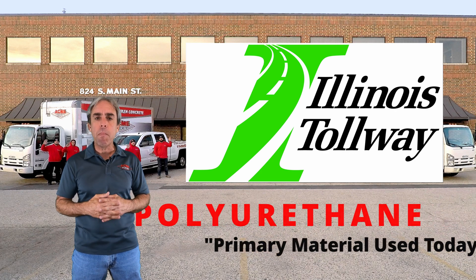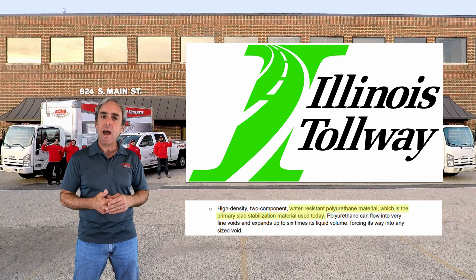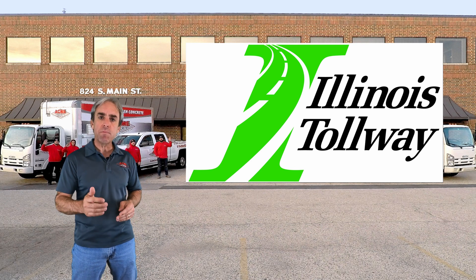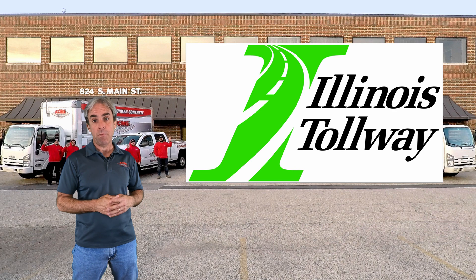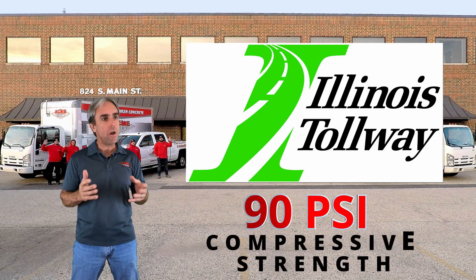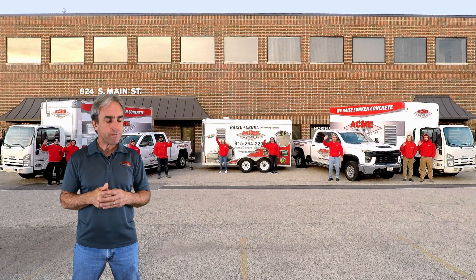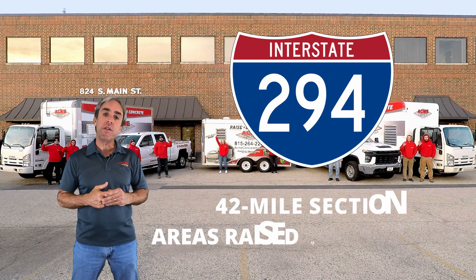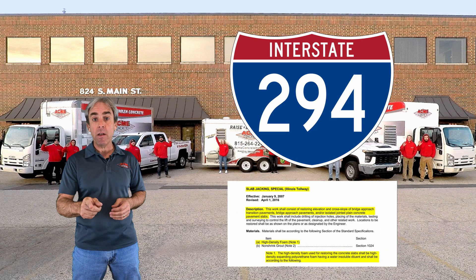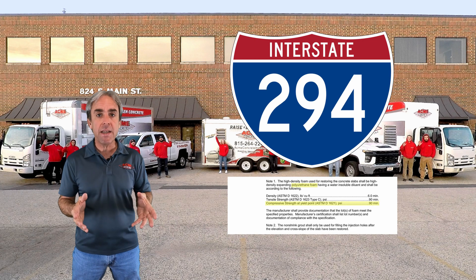They've moved away from any type of mudjacking technology and now require polyurethane. When these highways are raised, they spec it out requiring polyurethane, and they also specify the compressive strength. That number is 90 PSI. Right here in Chicagoland, a 42-mile section of I-294 had areas that dropped up to five inches. The bid spec for that work required polyurethane foam with a compressive strength of 90 PSI.